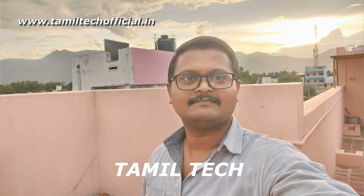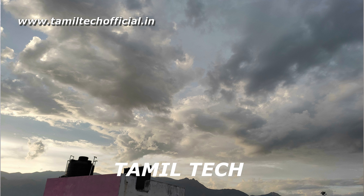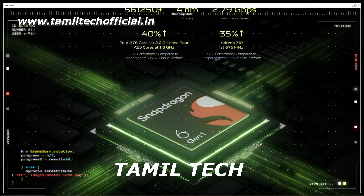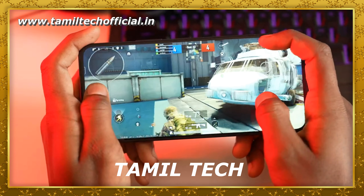The device weighs around 199 grams and is 8mm thick. It runs out-of-the-box Android 14 with FunTouch OS 14. It supports LPDDR4X RAM, dual-band Wi-Fi, Bluetooth 5.1, a side-mounted fingerprint sensor, IP64 rating, Virtual RAM expansion, and a 4D gaming vibration motor.